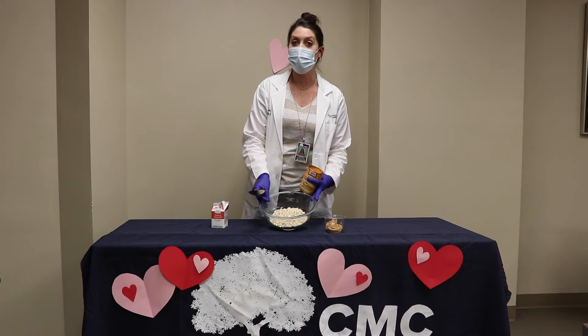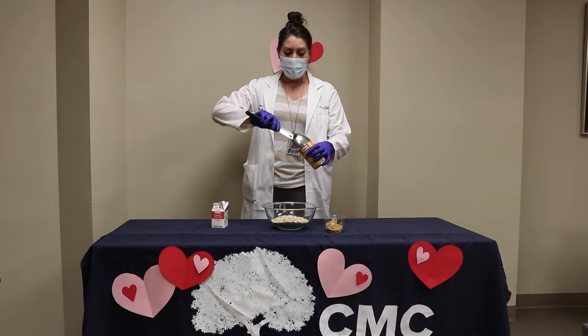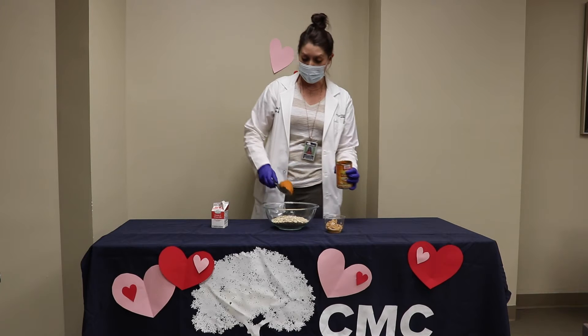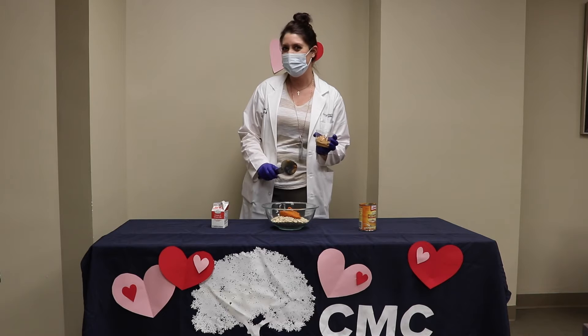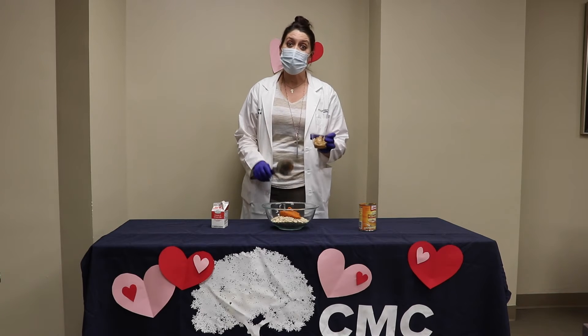We started with about three cups of rolled oats. We're going to add a cup of pumpkin puree. Pumpkin is a great treat for dogs, especially if they're not feeling so well. Pumpkin is really good for dogs' tummies.